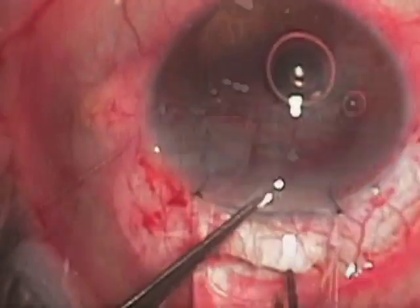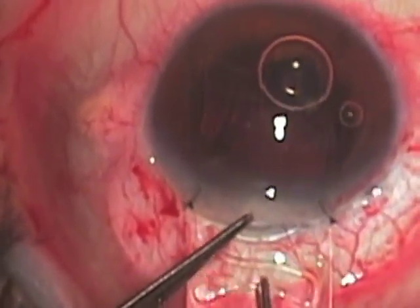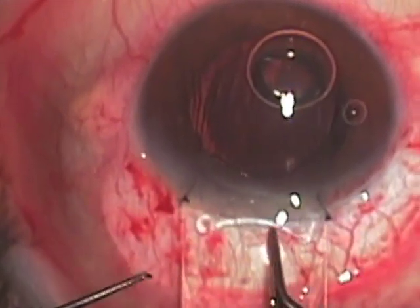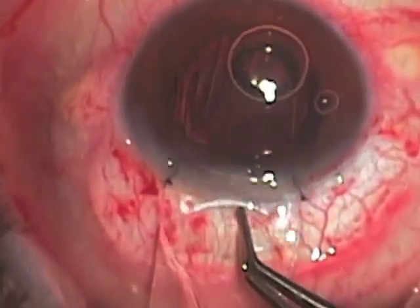The lens is an Alcon multi-flex anterior chamber lens and is directed carefully over the sheets glide into the chamber, and then the glide is removed.